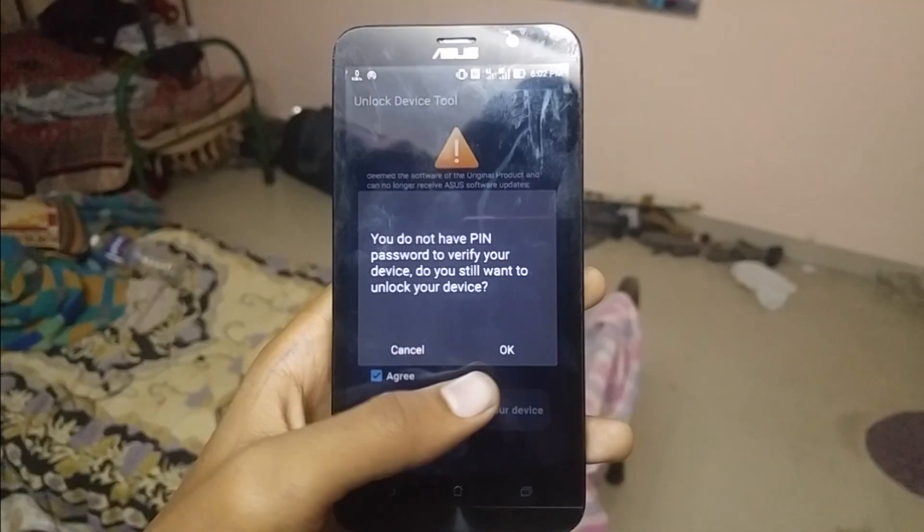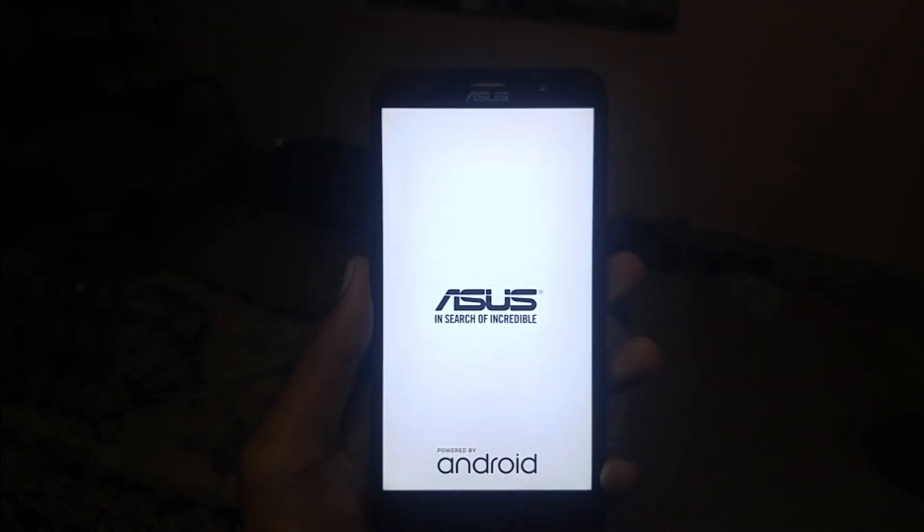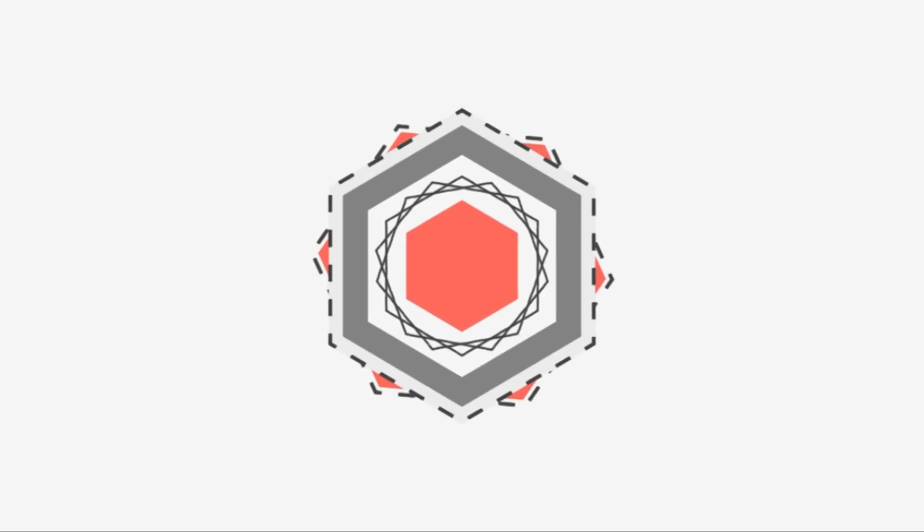Hi everyone. Today I am gonna show you how to unlock bootloader on ASUS devices. Let's get started.